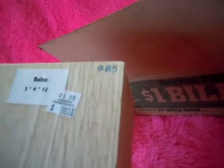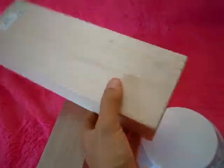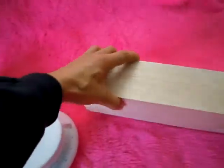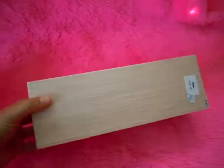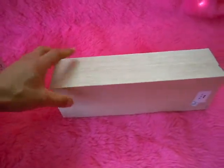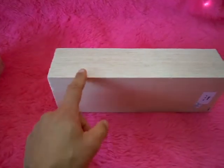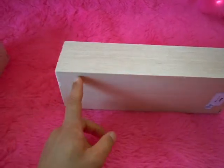I just got these two balsa wood blocks. How big are they? Three by four by twelve. Somebody was going to make a ukulele out of these, but it sounds like they're not going to. I want to use these for lug cores on a bamboo bicycle, so I can probably get quite a few cores. These are going to be carved into the joints to round out the joints of a bamboo bicycle.